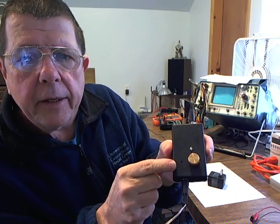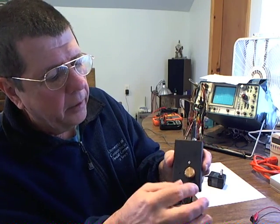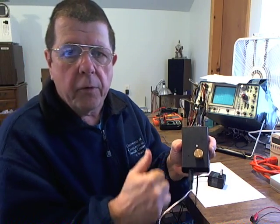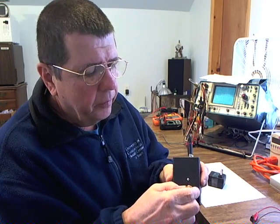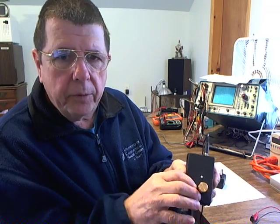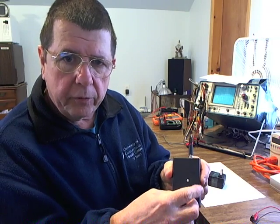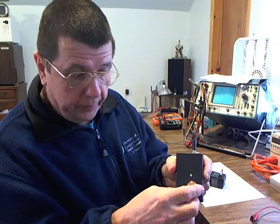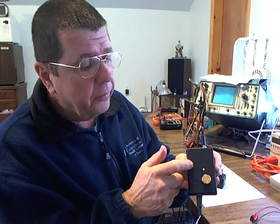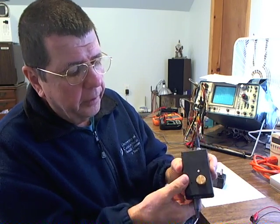There's an LED light right there that I'm pointing to. When I plug it in, you'll be able to see it a little bit better — you'll see the power. And then there's an on/off switch with an adjustable control for the duty cycle. The duty cycle is equivalent to a power control; it allows you to adjust the intensity or the width of the applied pulse to whatever you're driving.